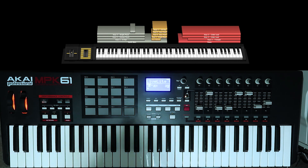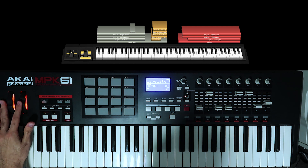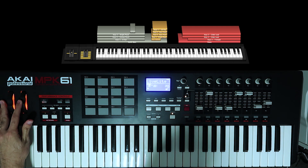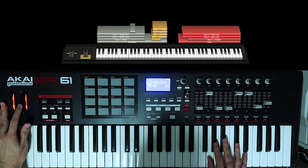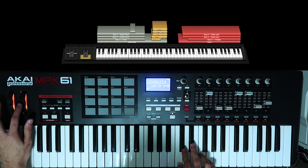Yeah I hit a bum note there. But that's pretty much it. When you go back to the instrumental, make sure the mod is just above halfway for this lead, and for the triangle lead that's at 50 — at 50%.